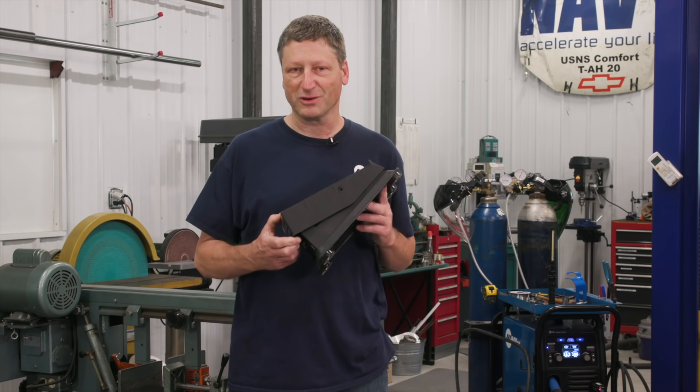Welcome back to Real Garage. Today is a quickisode. We're doing a real scoop segment on the advanced settings of the Multimatic 220 AC/DC, and we're doing a real gear segment on the wireless foot control option.